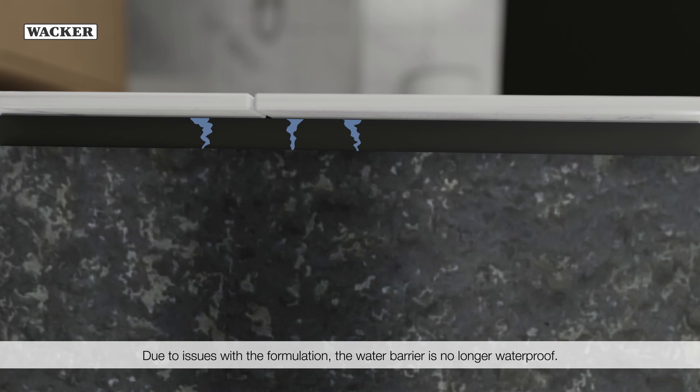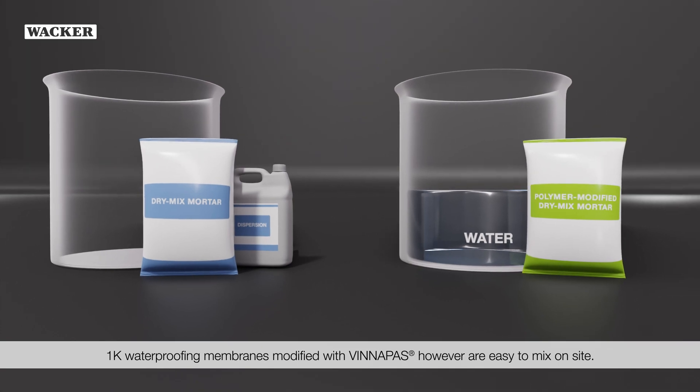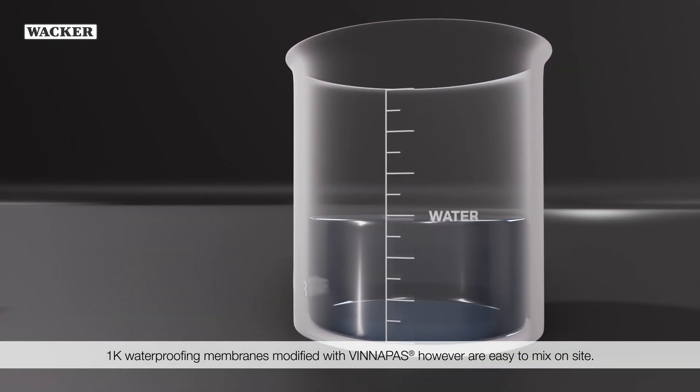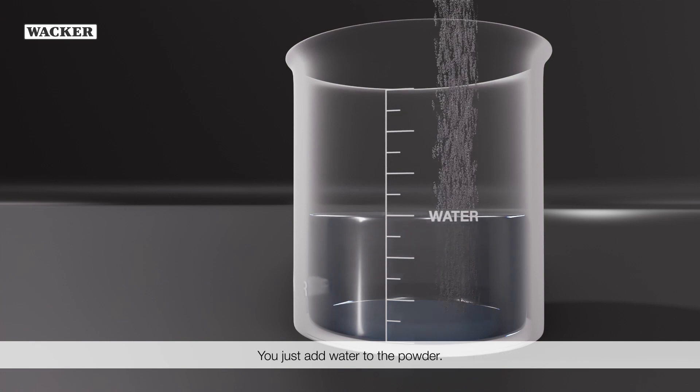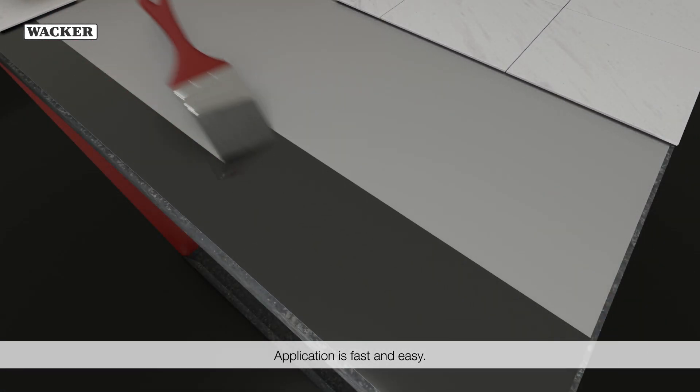The water barrier is no longer waterproof. 1K waterproofing membranes modified with WinniPAS, however, are easy to mix on site — you just add water to the powder. Application is fast and easy.